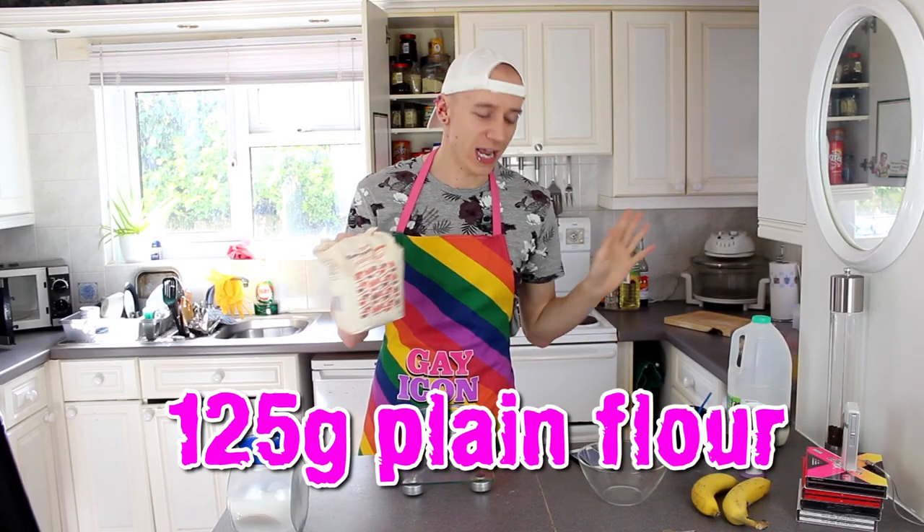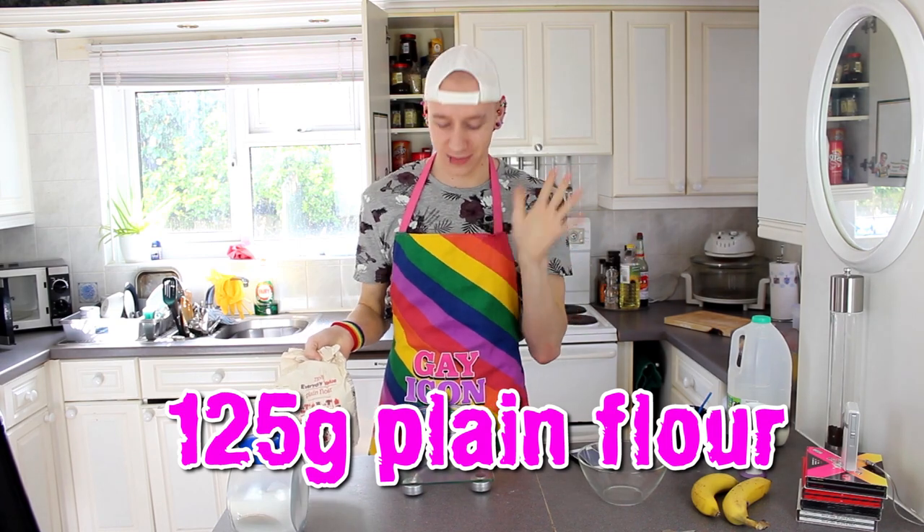So first of all guys, you need to get yourself some plain flour. You need 125 grams — put it into the bowl.